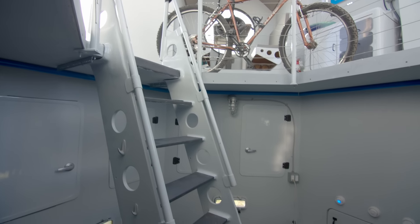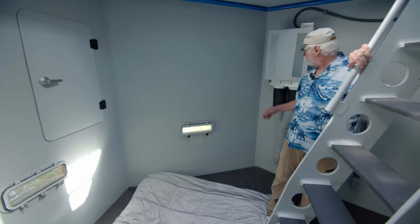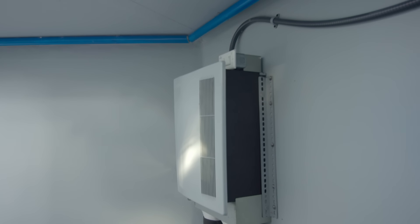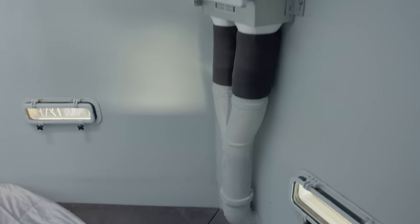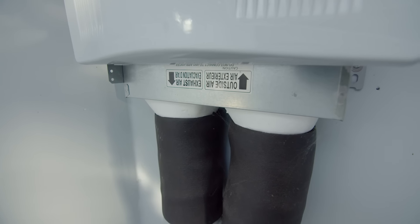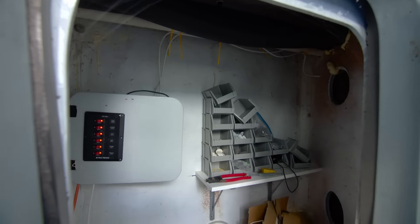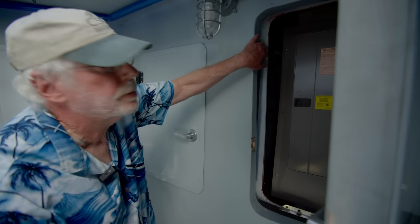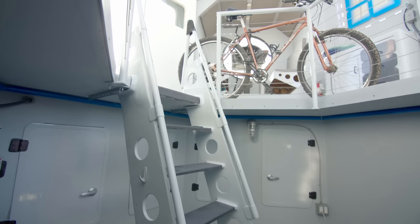Originally it was going to be a lounging pit, so it's sloped towards the middle. Futon bed. Here's the air-to-air heat exchanger — when it blows the warm air out, it passes through the cold air coming in through a grid, so it heats the cold air coming in and you don't have a net loss of heat in the winter. And then closet spaces: this one is tools, this one is the electrical panel. It has a cove light here, which gives a really nice ambience.